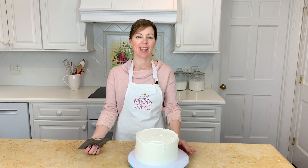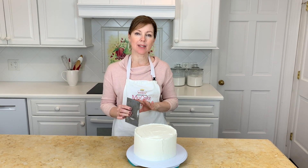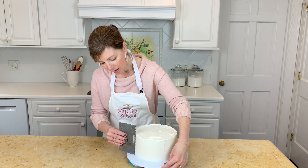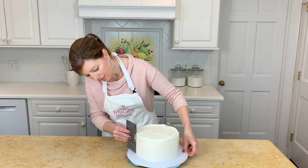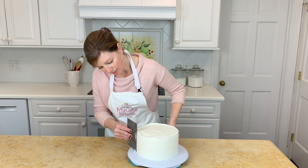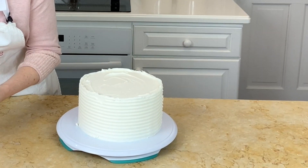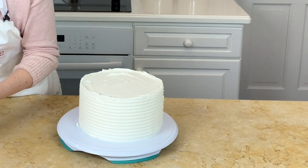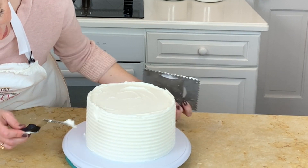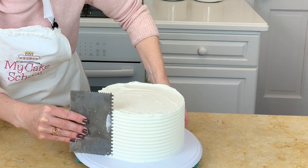In today's video tutorial I'm going to demonstrate a cute and simple Easter themed cake. I'm starting off with an 8-inch tier that I've already frosted and now I'm going in with my cake comb to add a little bit of texture around the sides — just hold it right up against the cake and take it all the way around. If you have some spots that are not quite smooth you can go back in and add just a little bit more frosting in those areas.